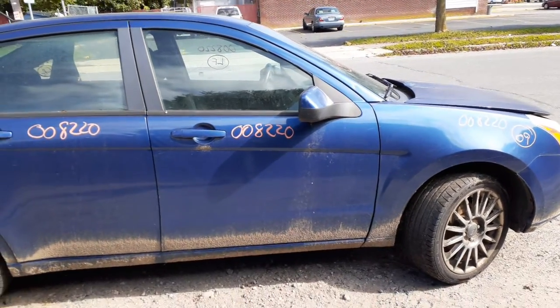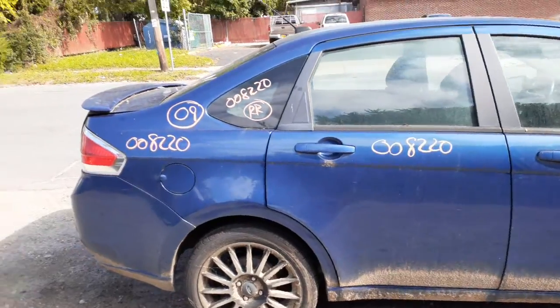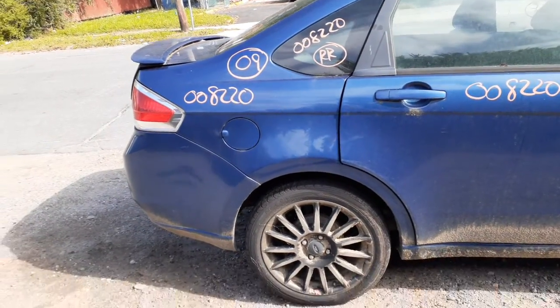You got a right front door, power window, power locks. And you got the right rear door, power window, power locks. Here's your quarter glass. Here's your quarter itself, good shape.